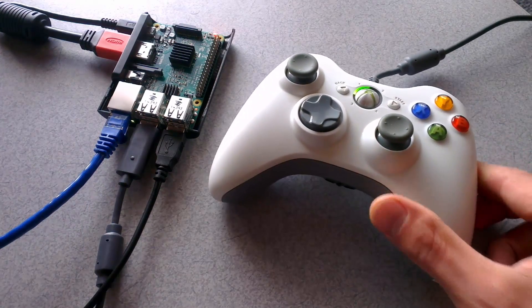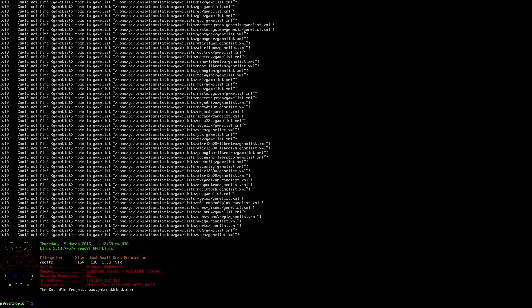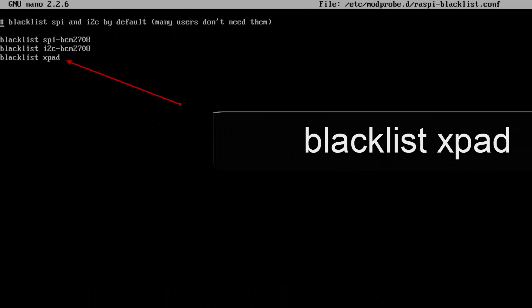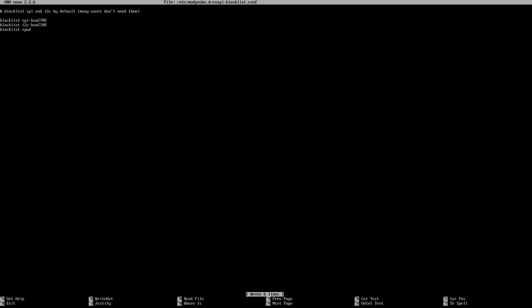Let's get into the tutorial. First things first, we need to disable our current driver that we are using for the gamepad. To do this, press F4 to get to the console and type: sudo nano /etc/modprobe.d/raspi-blacklist.conf. Once you're in this file, add the line 'blacklist xpad' to the bottom of the file. This will disable our default gamepad driver and allow us to install the Xbox 360 driver from the internet. Hit control+X, press Y to save, and hit Enter to overwrite our original file.